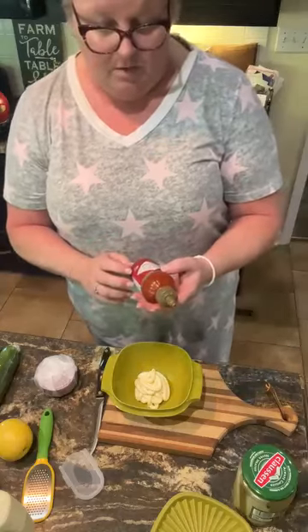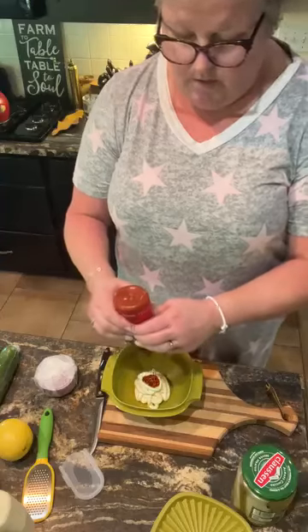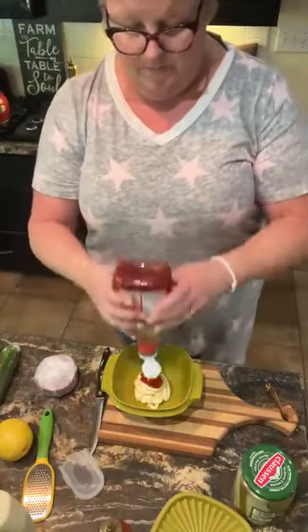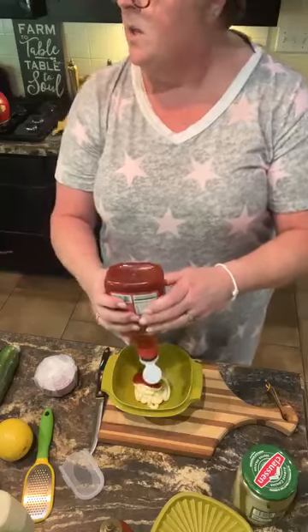I'm gonna use a little bit of Tabasco Sriracha. Mama used to use ketchup, so I'm gonna use a little bit of Sriracha to give it a little punch. Doesn't this look good? A little bit of ketchup.